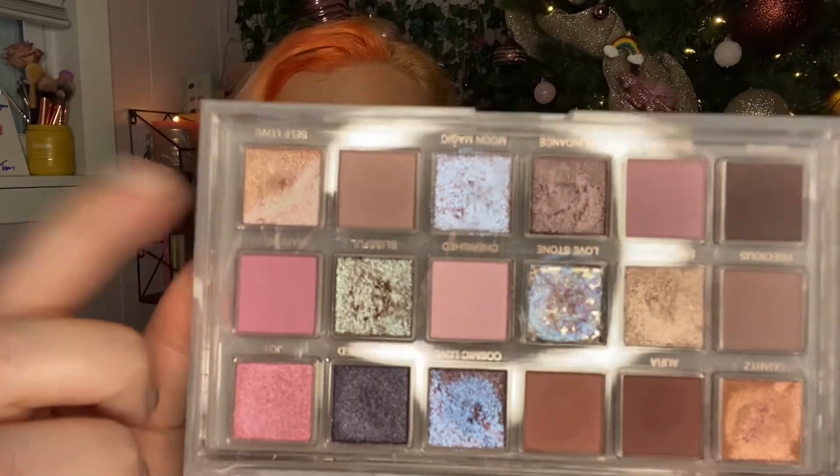I also used the shade Self Love — I just took that on the brow bone and on the inner corner, and I think it's really pretty. It has a nice pink to gold shift. Overall, I didn't have any trouble or struggles creating this look. I lastly took the Love Stones shade, which is the one that everyone calls the Petri dish, and I just took it over the shade I already had on the lid. In my opinion, it intensified the shimmer and gives it more of a wet look. It didn't feel gooey or sticky at all on my lid. If it does crease, I will update you guys in the description, but so far it's really just enhanced what was already there.